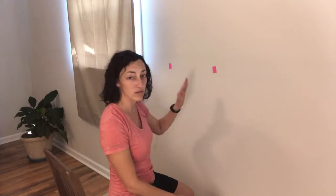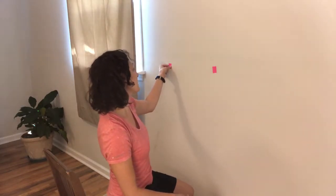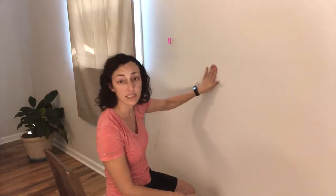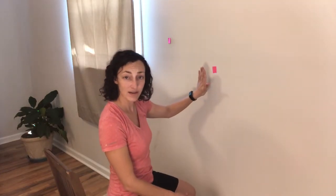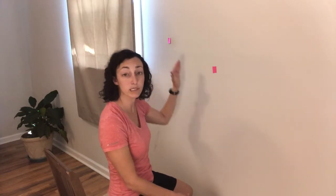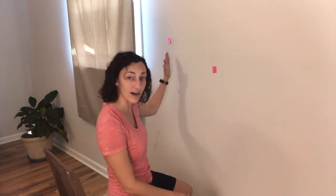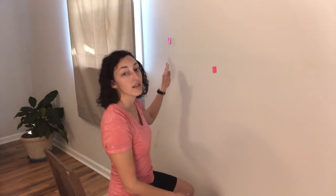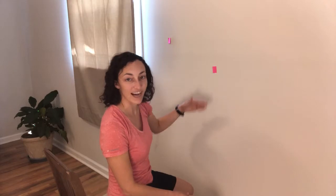So once you get used to eye level, the next exercise is where you move one side up. Keep this side still and the same during this. Move that side up, and then you do the same thing — you look from dot to dot to dot to dot. Then you move that down. Next, you move that back to the center and do the same thing on the opposite side.